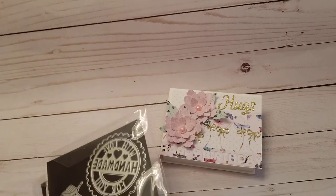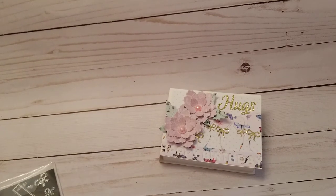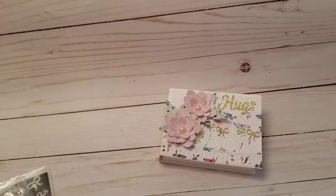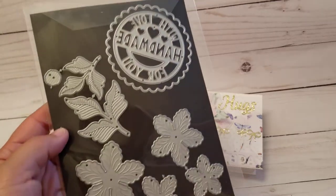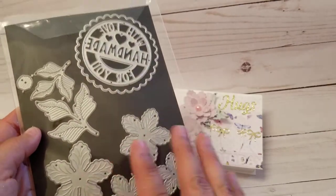Hey guys, welcome back! I'm slowly trying to catch up on all my project shares. I received a set of dies from the Craft Love Store and this is what they sent me — all these dies.